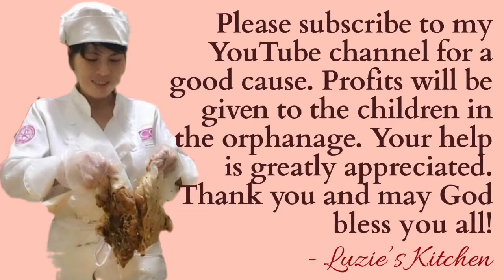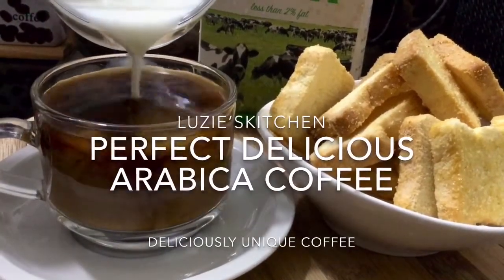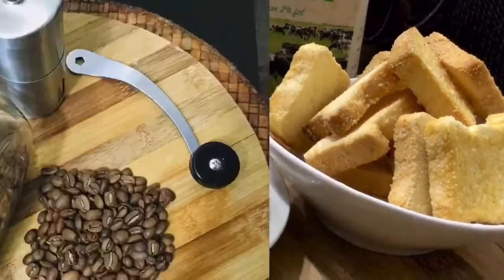For today's video, I will be sharing my homemade delicious Arabica blue coffee using an affordable manual coffee grinder that I bought online.